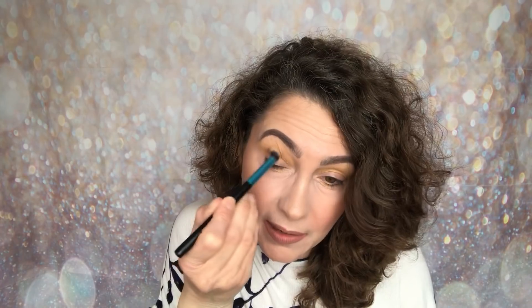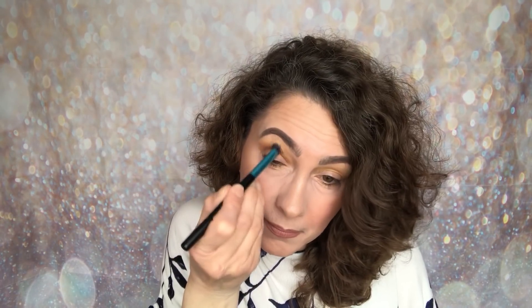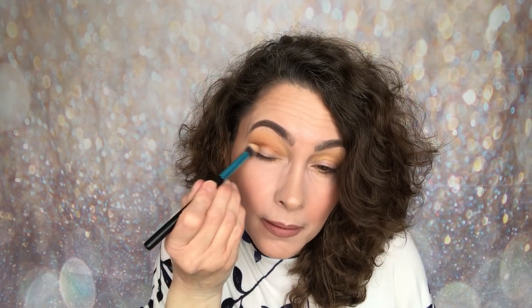Now I'm going to deepen it up by going in with one of the shimmers — the deeper brown — and popping that into the crease. I know a lot of you don't like putting shimmer in the crease, but sometimes it works depending on the formula. It goes nicely into the crease and I'm blending it up. All I could see at first was the yellow, but now it's blending out where I want it to go. It's not so shimmery that it can't go in the crease.